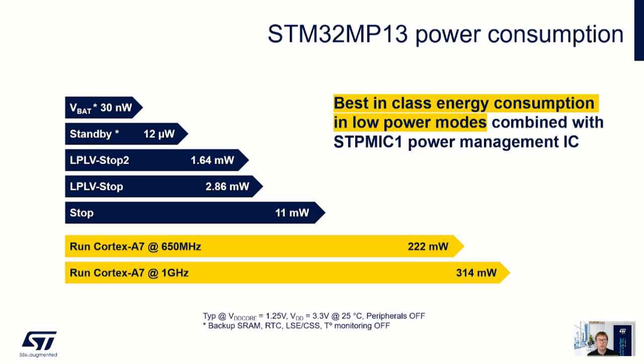The STM32 MP13 devices offer best-in-class energy consumption in low power modes. There are several low power modes to enable you to optimize your product's energy consumption depending on the use case.